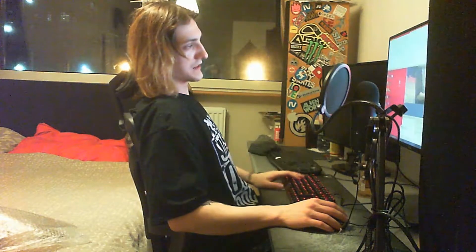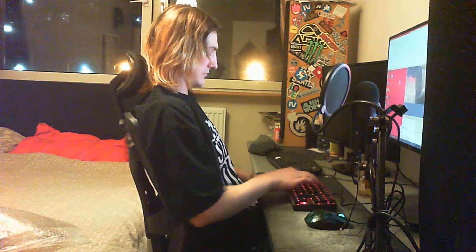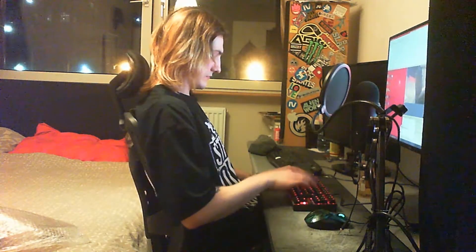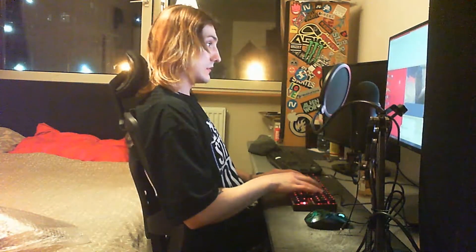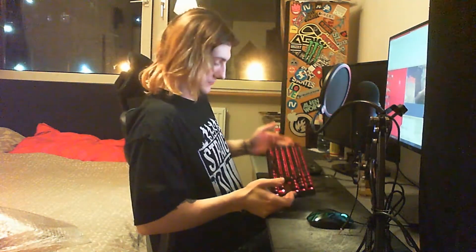Let's type some stuff — we're gonna go in here. You cannot see anything on camera but it's all right. I can type quick like that on just a brand new keyboard that I just bought — this is amazing.